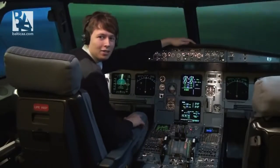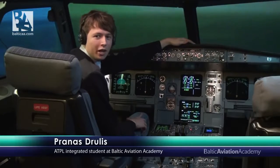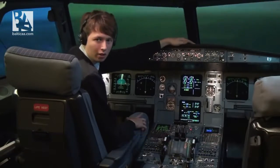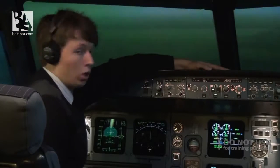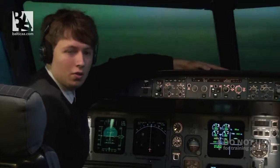Hello everyone! I am back in the cockpit of an Airbus A320, and today I'll try to demonstrate a procedure which no pilot ever dreams about doing. This is called the ditching. We are now cruising at flight level 120, that is 12,000 feet, and shortly both of our engines will fail and we will need to find a solution to survive.